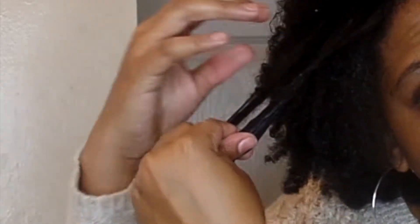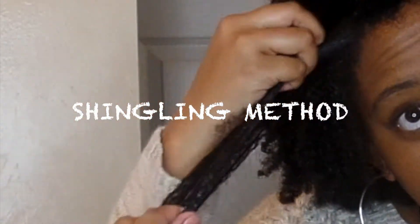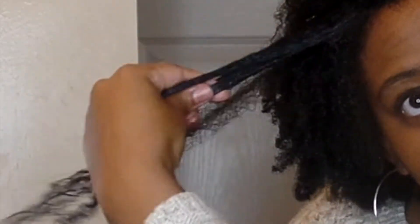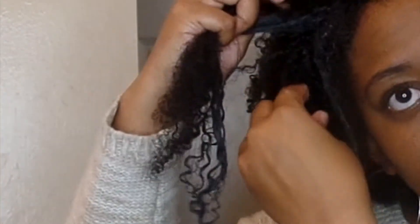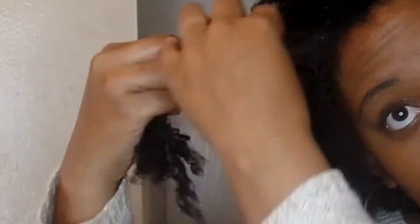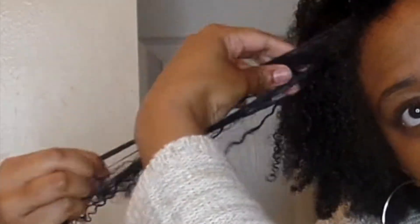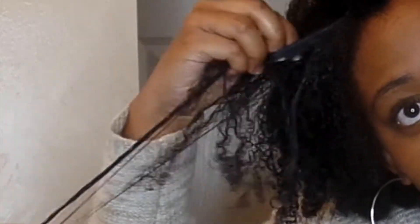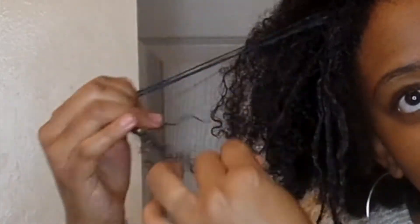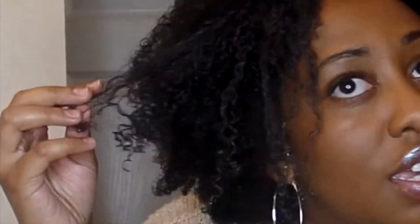I'm holding it tight — remember I started at the roots — making sure all the product covers every single strand. Now I'm going to start shingling. This method has worked the best for me. You can see those curls starting to form! Keep shingling, and if you need to add more gel, add it. Kind of break the curls apart so they won't clump together.